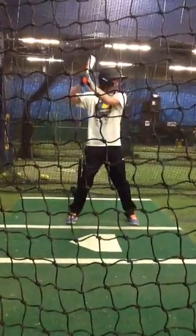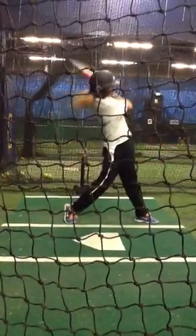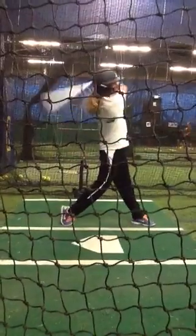Here we go, right over the middle. Let's do that. Excellent.